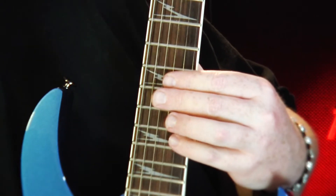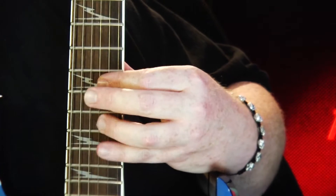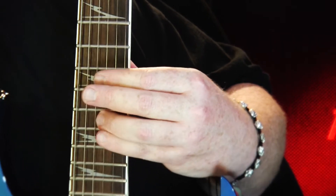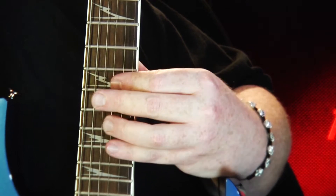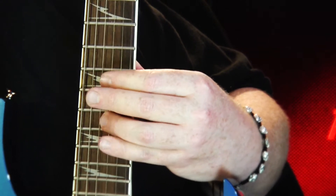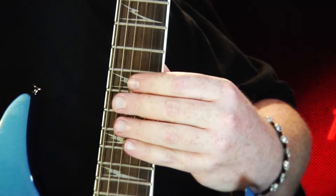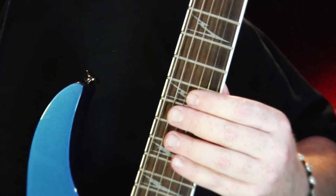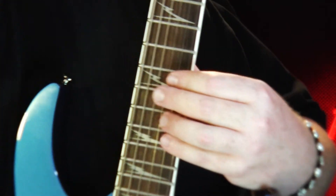Try and keep it even and clean — that's the most important thing, more important than speed. Once you get the hang of the lick, try and bump the metronome up, but just keep it very clean.